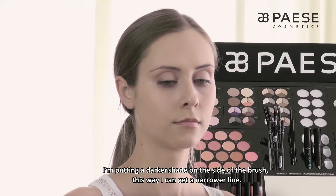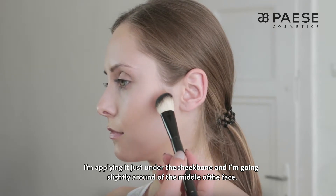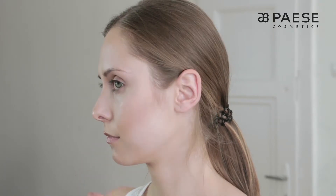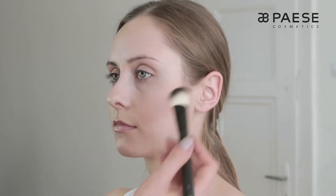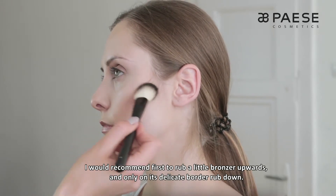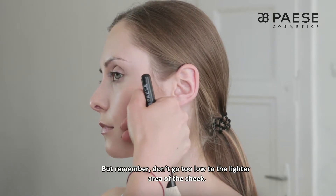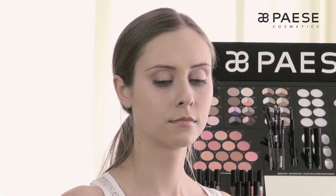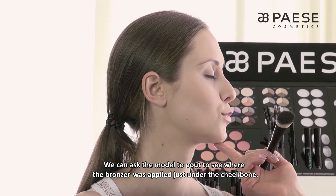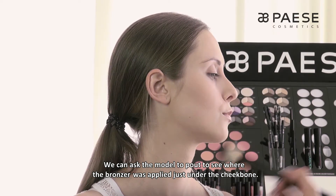Teraz ciemniejszy odcień bronzera — nakładam go sobie na bok pędzelka, w ten sposób mogę uzyskać węższą linię i aplikuję zaraz pod kością jarzmową, lekko zaokrąglając przy środku twarzy. Polecam najpierw rozcierać bronzer odrobinę ku górze, a dopiero jego delikatną granicę rozetrzyć ku dołowi. Nie należy wchodzić na tą część, która powinna być jasna. Jeżeli chcemy ułatwić sobie zadanie, modelka może zrobić delikatny dziubek — mamy wówczas świetnie pokazane miejsce, gdzie bronzer powinien się znaleźć: zaraz pod kością jarzmową.